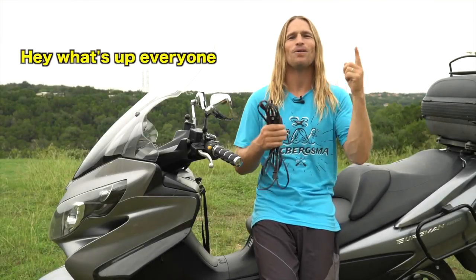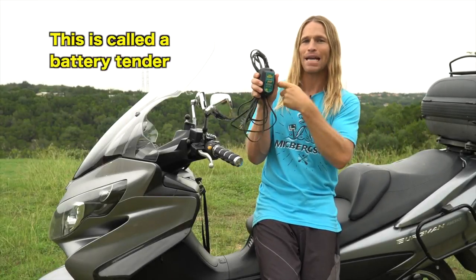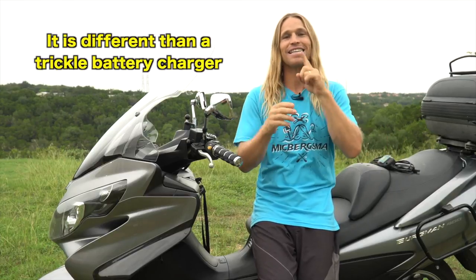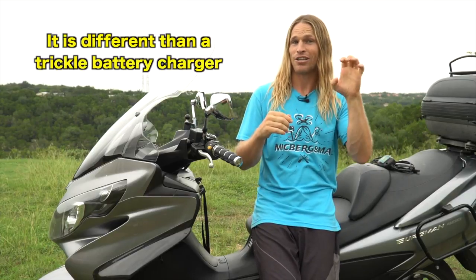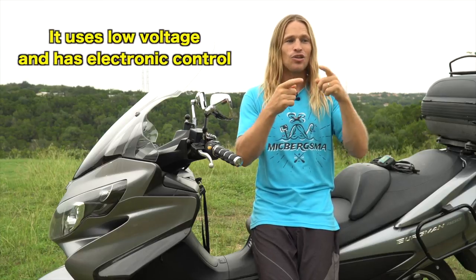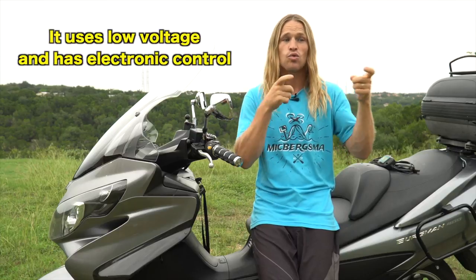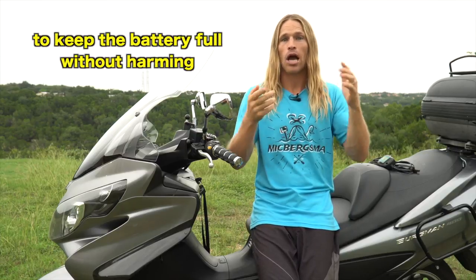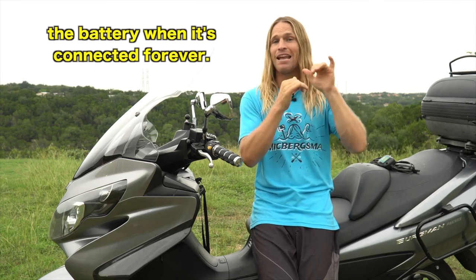Hey, what's up everyone? This is called battery shutter. This is different than a shutter — battery shutter. This is low body. It is a lighter tool. You keep the battery full. Right now, all of the battery, which is safe for a bird.